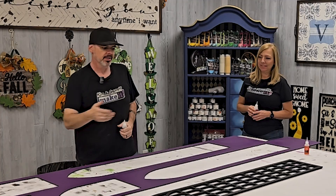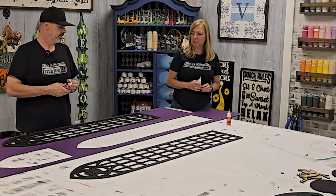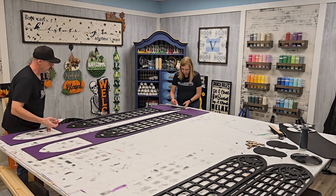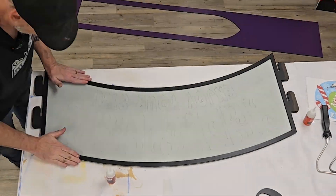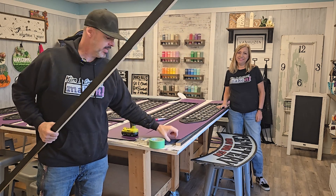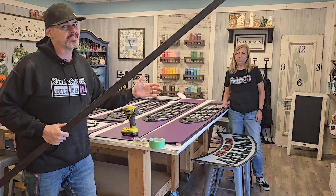Step four: time to assemble. We're going to glue all of the MDF-to-MDF pieces with Starbond thick. It's really just the window frames and some accents on the front pillars. Let's get gluing. Now we're going to take these 1x2s and run them down the sides and use some wood screws to screw them in, then attach the back and the front, and take it outside and hang the arch.